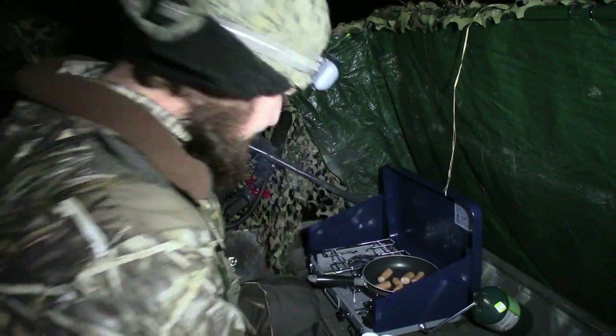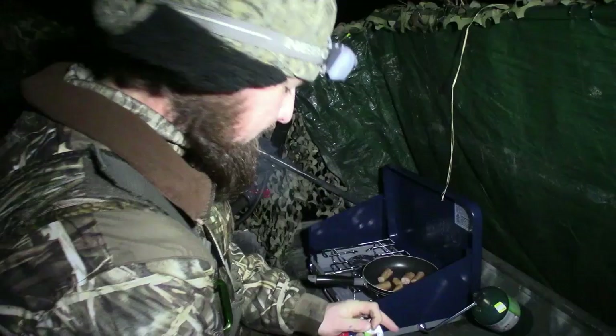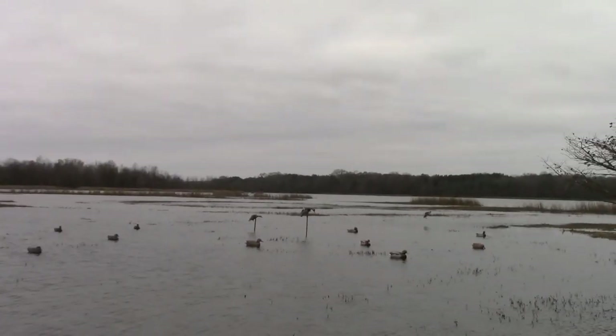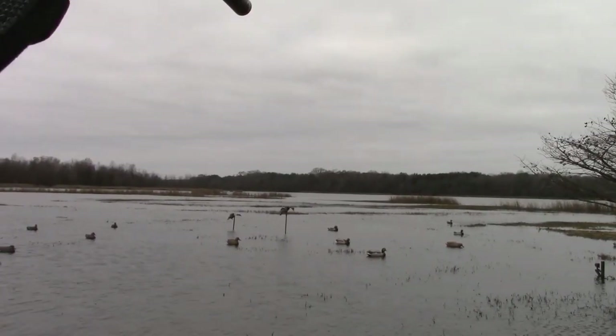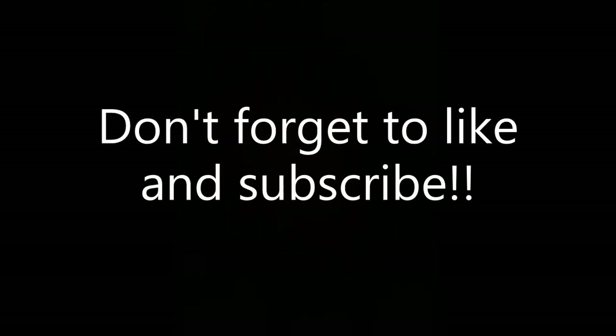We got everything set up, we're in the blind now, we got about 40-45 minutes to shoot. Alright, we're going to do a little post-season blind review. The blind I built — the scissor blind with the top — worked out fantastic.